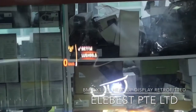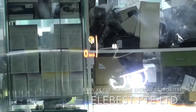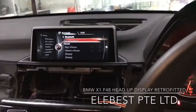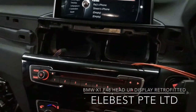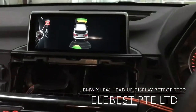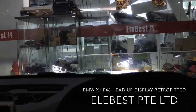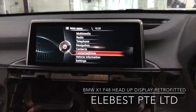This shows the phone — currently unavailable. If you change the CD you can also see that. This is the BMW X1 F48. Thanks for watching, bye.